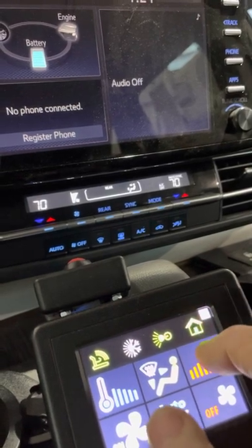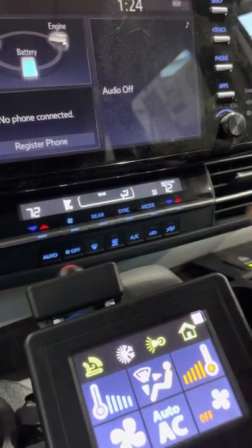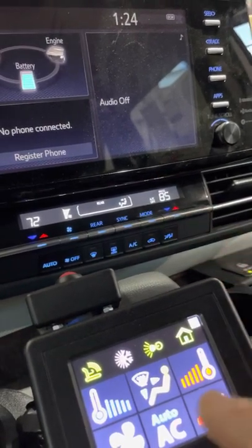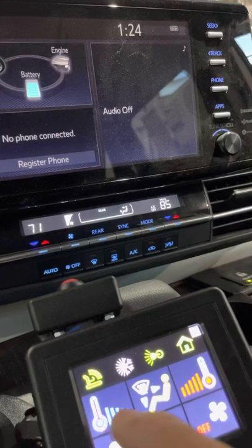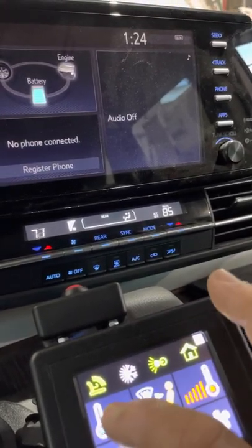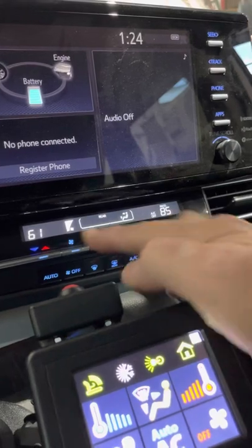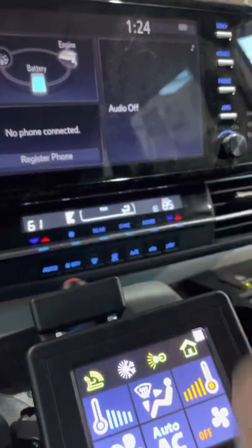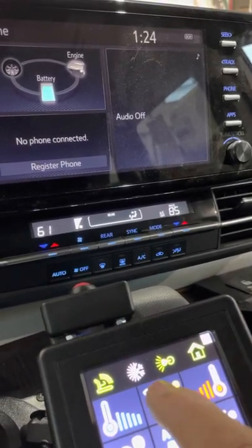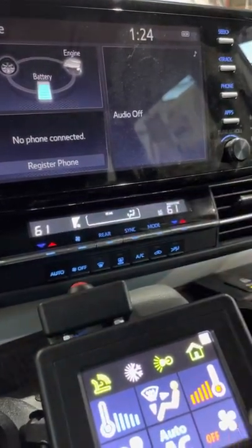We can also adjust the temperature. If someone changes the temperature on the passenger side, we can control only the driver's side — that's how the manufacturer made it. If I set the driver side to low, there will be a difference between the passenger side and the driver's side. This button does more functions than usual: press and hold to get the sync function, which equalizes the passenger and driver's side temperatures.